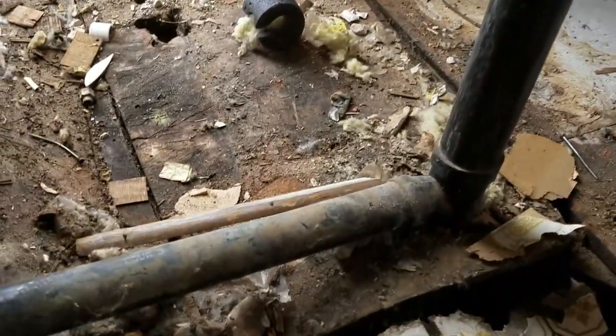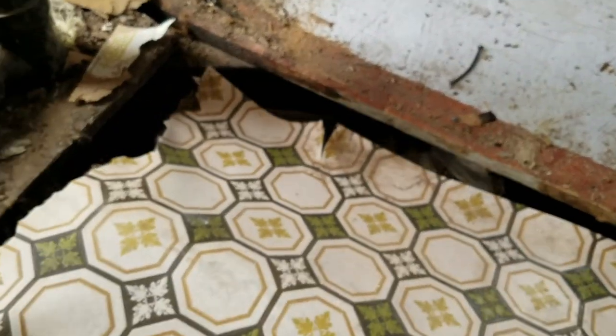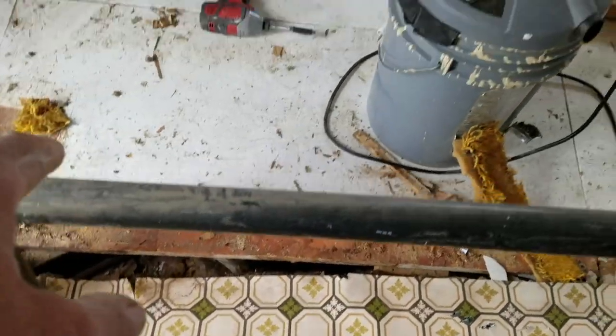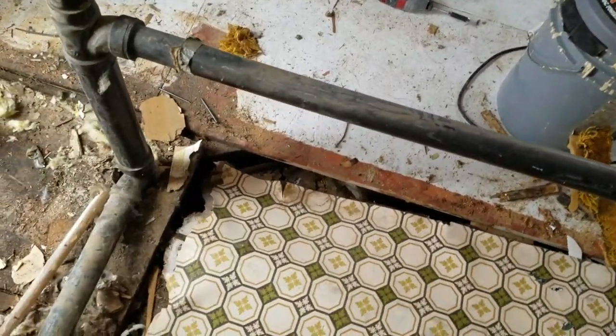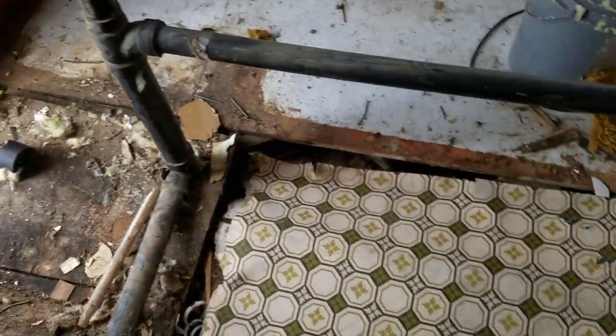It's kind of caving in there — look here underneath this. All busted out. Somebody replaced the floor in that bedroom at one time, but we're still going to go over the top of it. We're going to tear out all this and do the plumbing here.